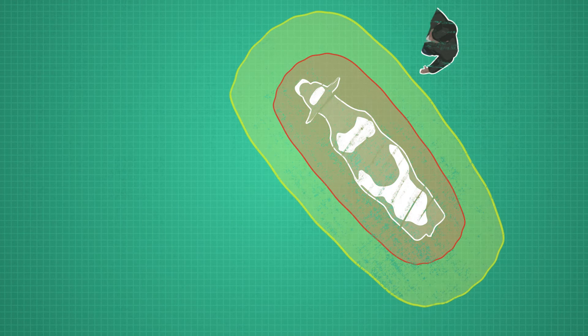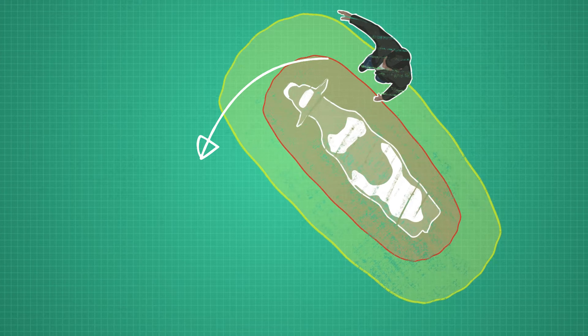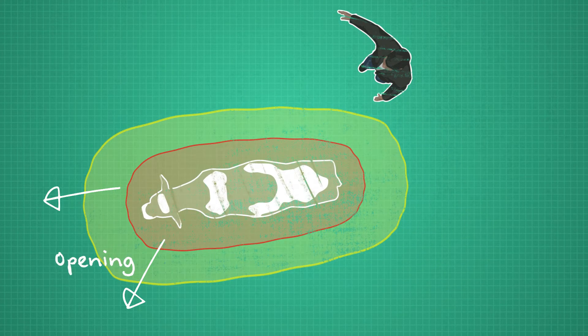If you want to turn a cow, you can step into the pressure zone near her head. She will move away to maintain her pressure zone or move toward an opening, so be mindful to give her room to move where you want her to go.